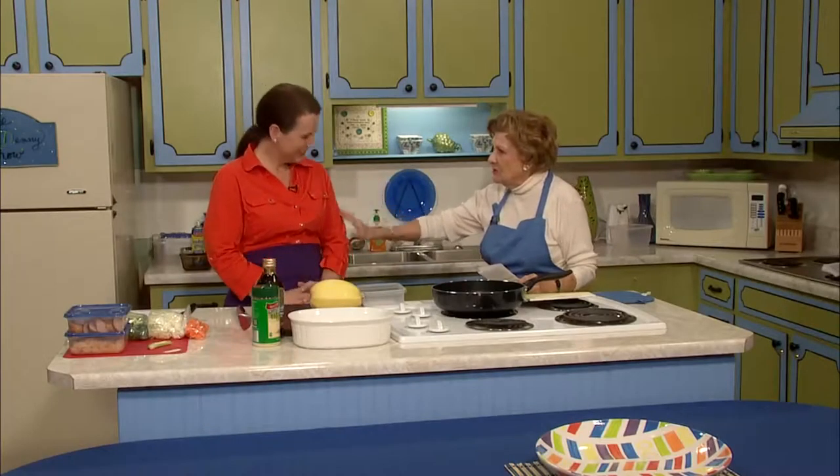Welcome to our kitchen. I'm Peggy with a special welcome for you today. We have good recipes, good food, and Rhonda Matthews who is a good cook from Clemson University.